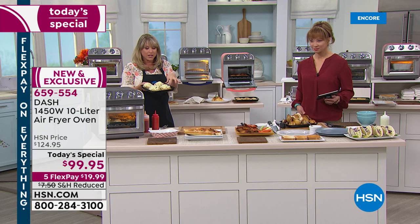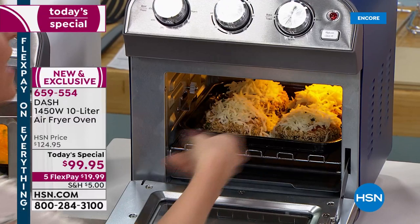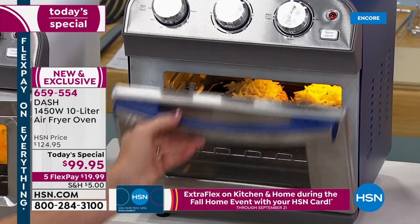Baked eggplant traditionally would be sad and soggy in your big oven. When you air fry it, it's going to be crispy — just like you deep fried your eggplant. We love a deep fryer — we're American — but crisp it using air, not oil.